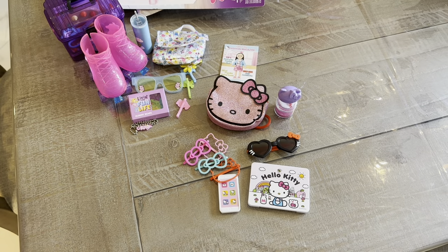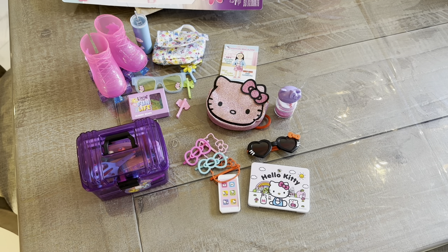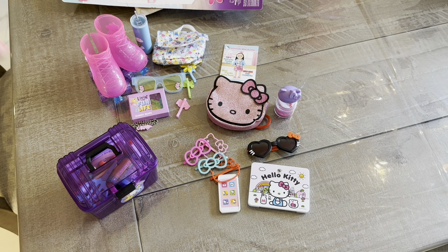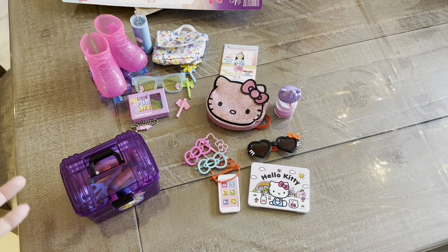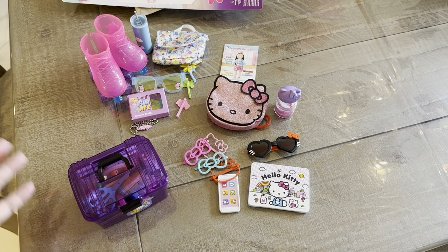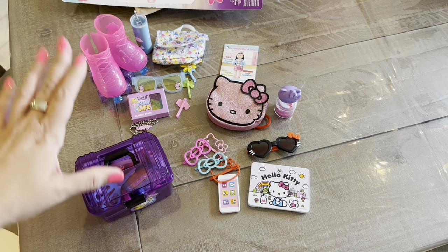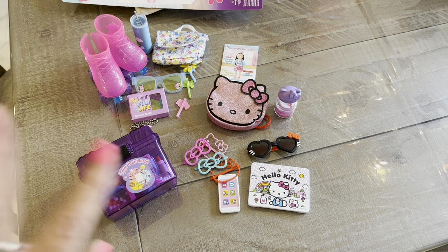So this is an adorable set for $10.95. Altogether, three different types of accessory sets from My Life, available right now online at Walmart or in stores. Thanks so much for watching — I just like to include things that are not just American Girl, if you need something a little more affordable or just want to mix things up and have a creative outlet with your dolls. These are really cute sets if you're a fan of Hello Kitty, art, Care Bears, or just need some doll accessories. Thanks again for watching, liking, and subscribing. Bye guys.